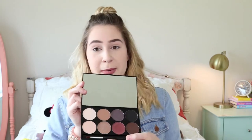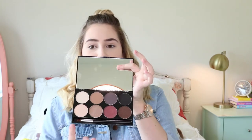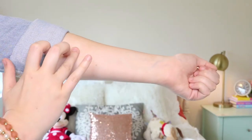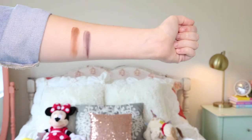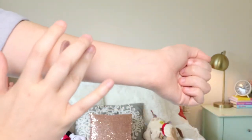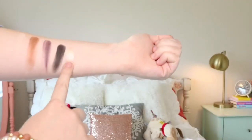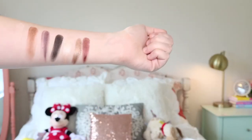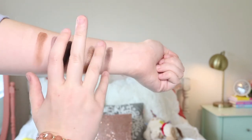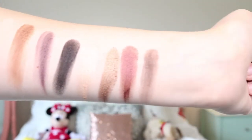I'm going to start by swatching the entire palette so you can see — it has lights, shimmers on the bottom, and also a dark color, so you can go all the way from light to dark. The mattes were a little chalky when I swatched them — not super consistent — but they're still workable. The shimmers, however, are so pigmented, very creamy on the finger and on the hand, and they swatched perfectly. If you'd like to see my three looks in one palette, keep on watching.